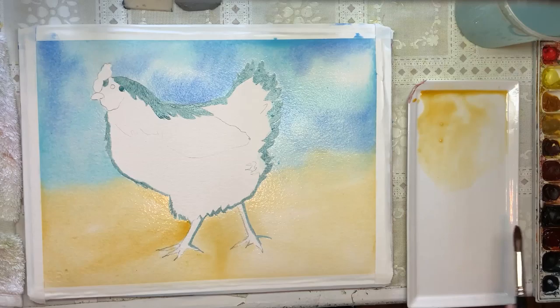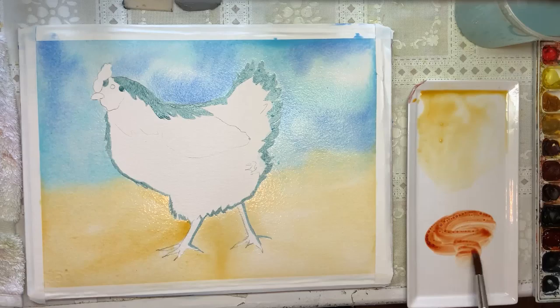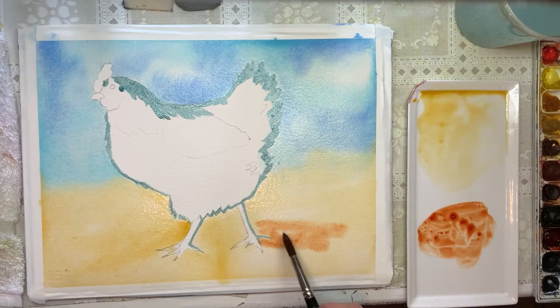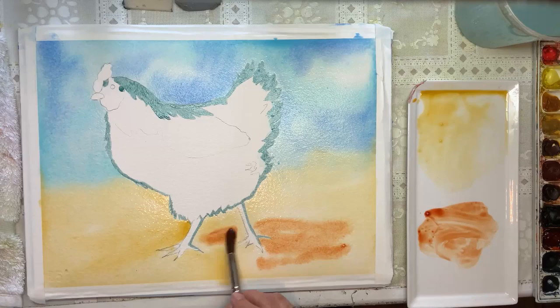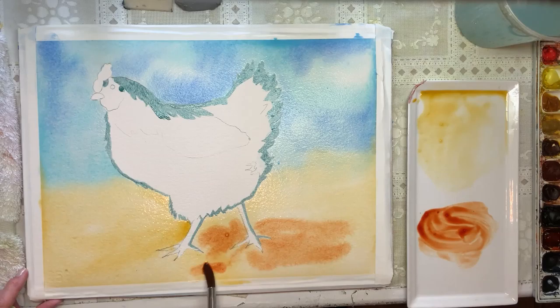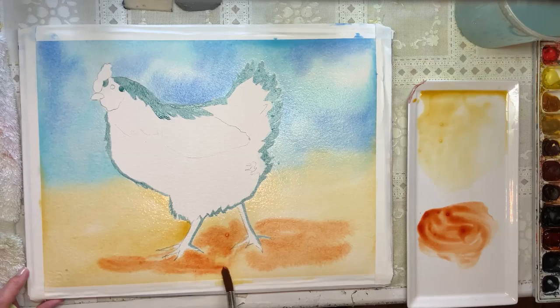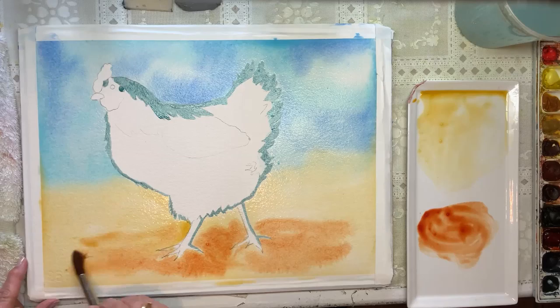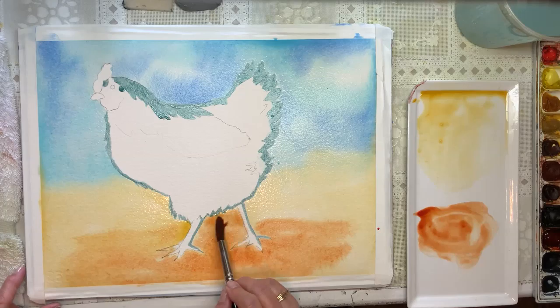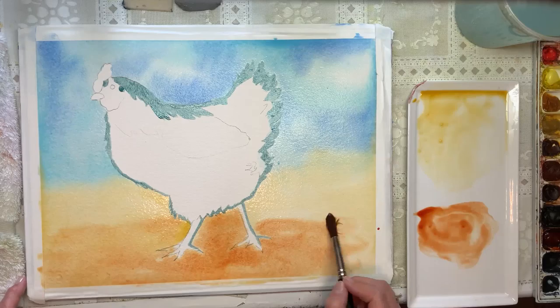I'm going to pick up some of this Quin Burnt Orange. It's a lot like Burnt Sienna, only fresher and brighter. I love this color — I found out about it when I went to a workshop in Georgia a few years ago with artist Ann Apgott, and she introduced this Quin Burnt Orange to our workshop. I have never stopped using it. It just goes with so many different things. We're just going around his little feet. I might even put that a little higher so it really contrasts.